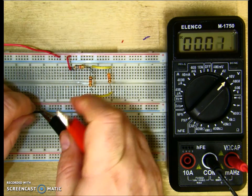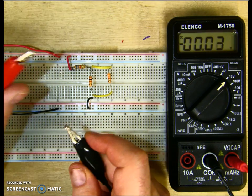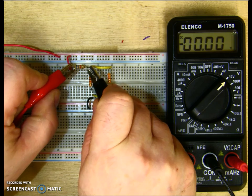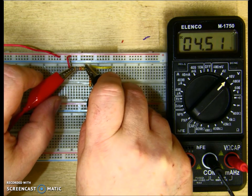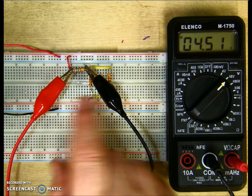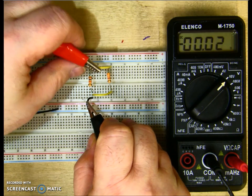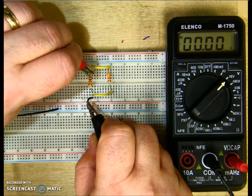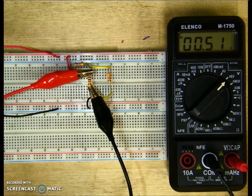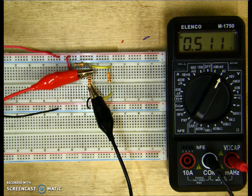I'll put this back into the circuit and measure the voltage across R1. Make sure your positive lead is closest to the positive voltage coming in. I clip my meter to both sides of the resistor and get 4.51 volts across R1. Now let's measure R2 — positive on the top, negative on the bottom. Turning the meter down, I get 0.511 volts.